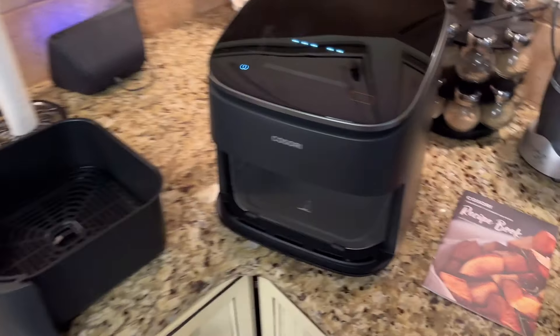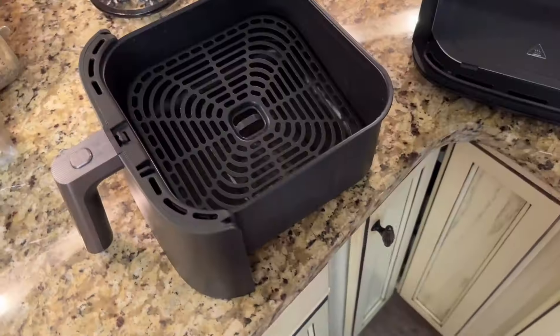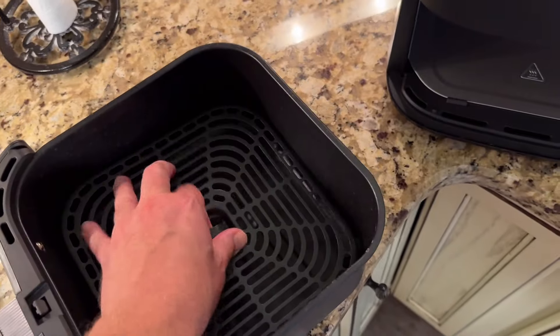The air fryer only came with three pieces, which is nice — you get the main unit, the basket, and then this liner. The basket and the liner are dishwasher safe, and the liner does come out and easily goes back in.